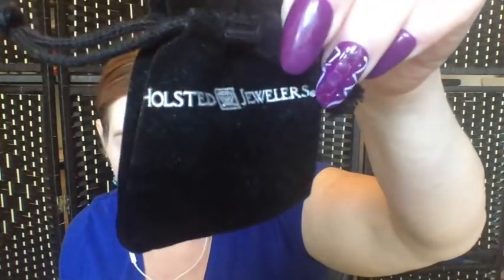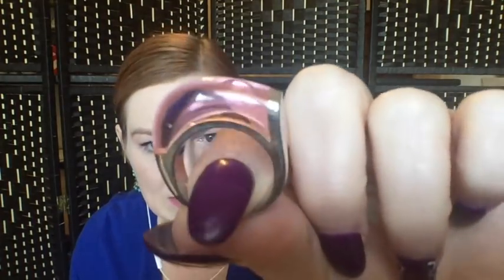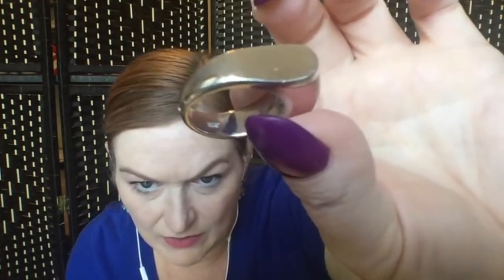Next up, we've got a Holsted Jewelers pouch — looks like a ring. Oh, this is pretty! It's got this pink kind of lucite translucent ring, and on the inside the mark is this cool eye shape. There appears to be a mark on the outside too, and we do have a 925 mark on the inside. Let's get the magnet out and test it.